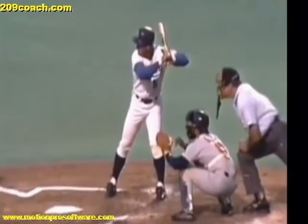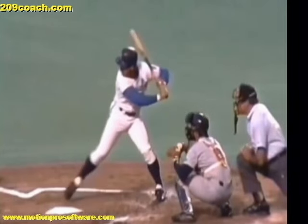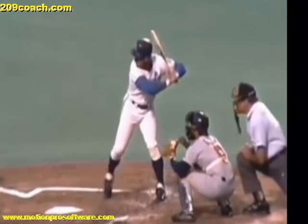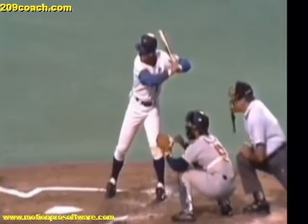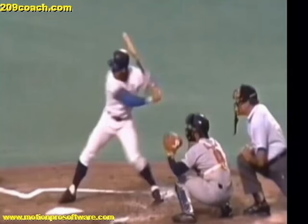Pay attention just to the top hand as he lays his bat on his shoulder all the way into his toe touch — you can see that he maintains that angle on his wrist, his hand facing downward. Now the reason I want you to get this bat and leave it on your deltoid all the way into your toe touch and heel plant: it's very obvious right here that his bat is still resting on his deltoid and his palm of his top hand is facing in a downward position. It's crucial that when you do this drill, you do it slowly and methodically.